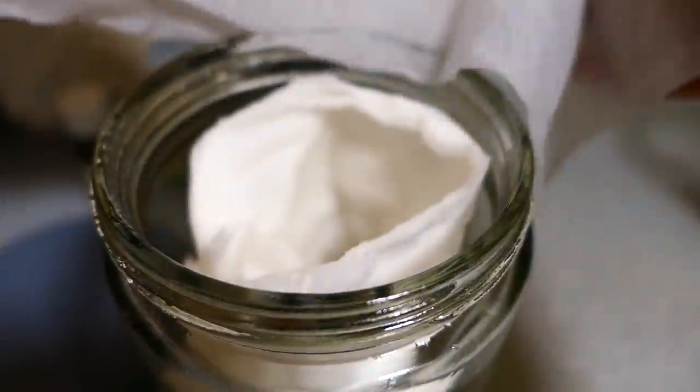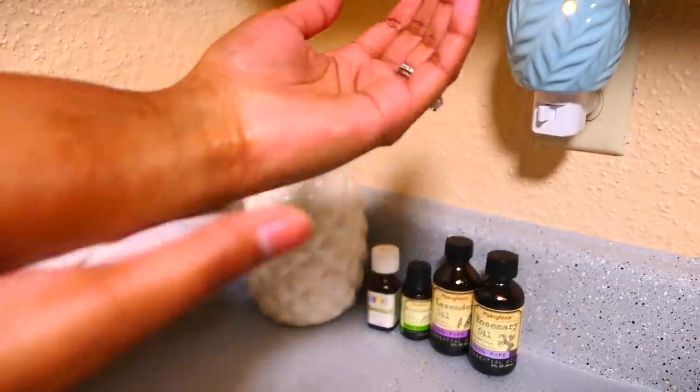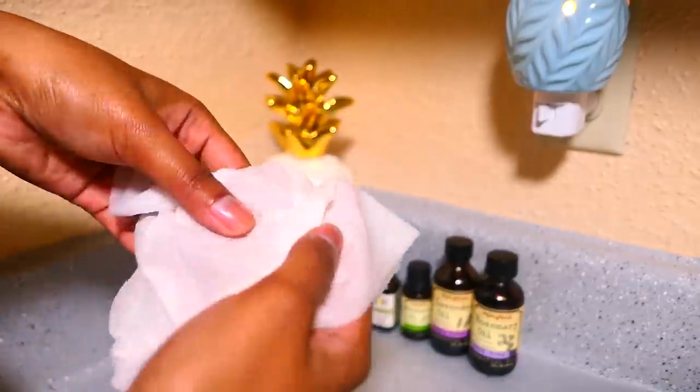You can even mix this solution with equal parts of aloe vera to make some hand sanitizer. According to cdc.gov, soap and water is more effective — only use hand sanitizer if you're not able to do hand washing.